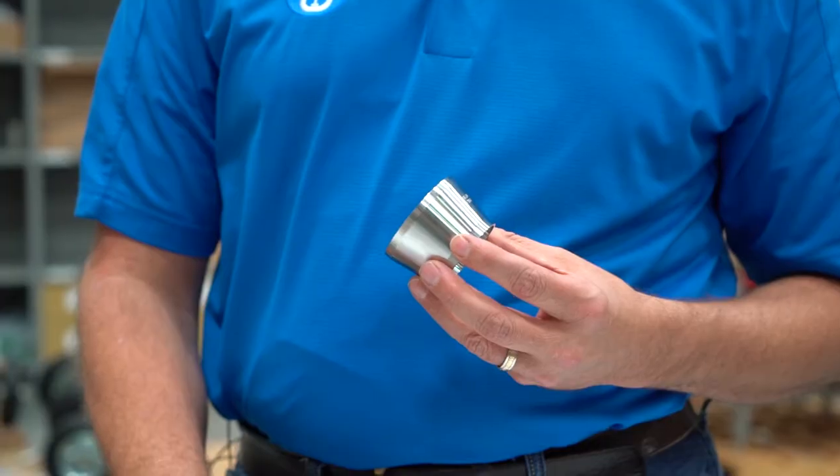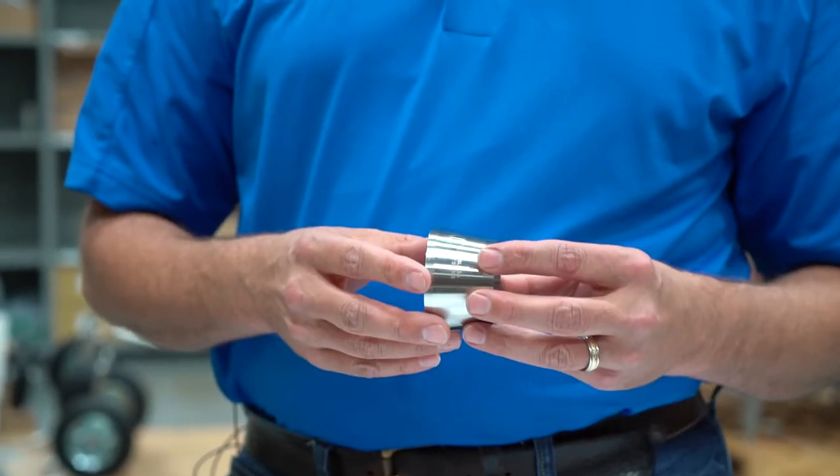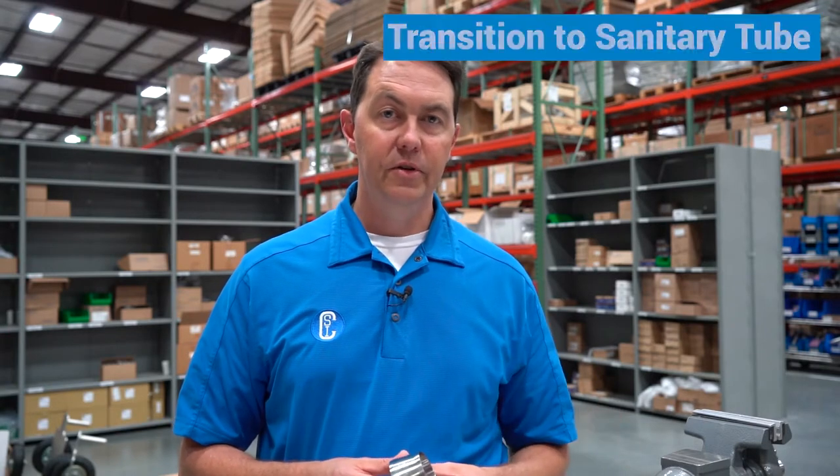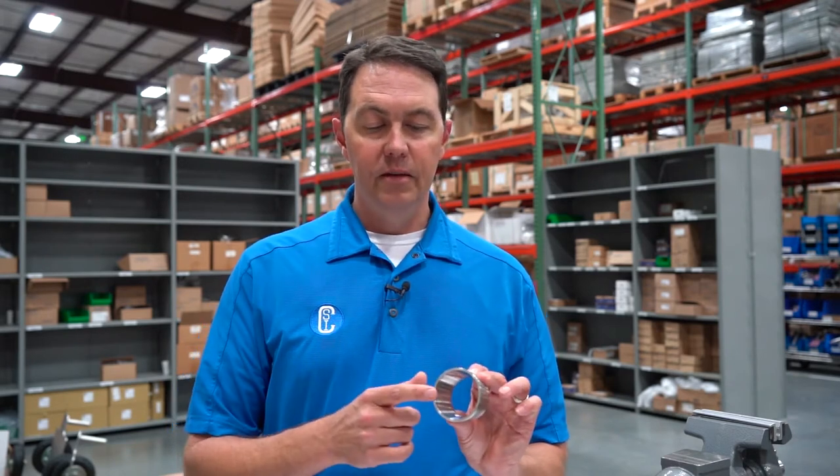So where might you want to use one of these adapters? In some environments, processing plants will have schedule pipe for water or other utilities, and in a processing area they want to transition into sanitary or hygienic tube. Dimensionally they're not the same, and traditional reducers don't make those transitions.